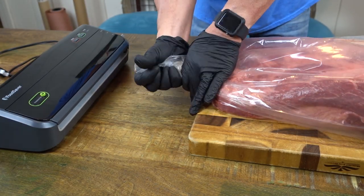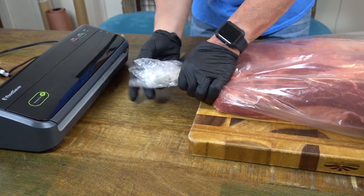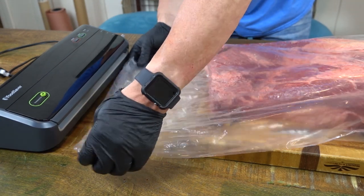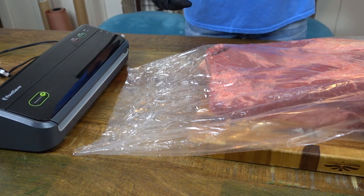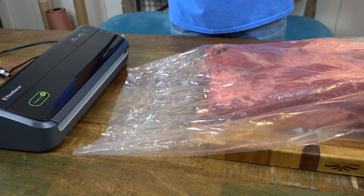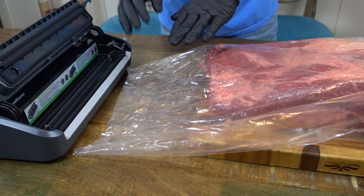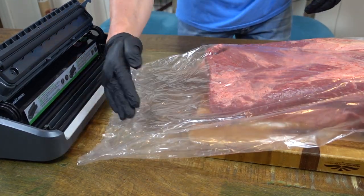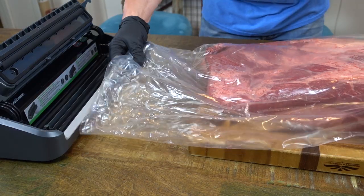Now that we got it in there, take the end of your bag and crumple it up because we're going to seal this using what UMAi calls the vac mouse. Let me show you what the vac mouse looks like — it's just a little white piece, almost looks like a dryer sheet. That'll go in and help evacuate the air out. My food saver is not big enough, so we're going to do a seal — just a regular seal, not a vac — across the corner.